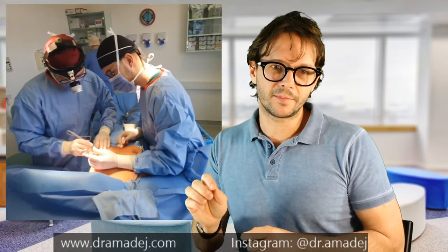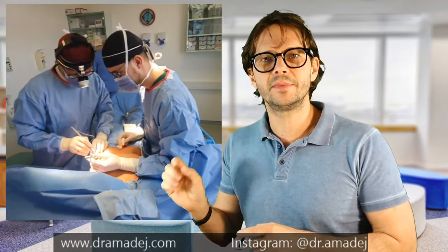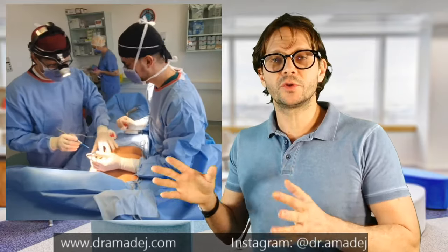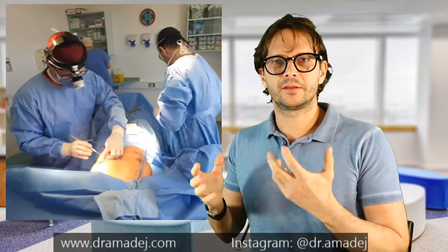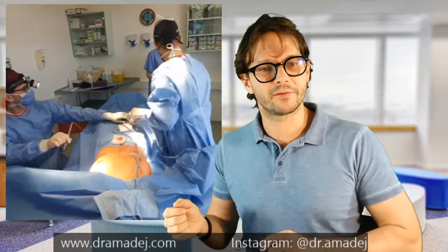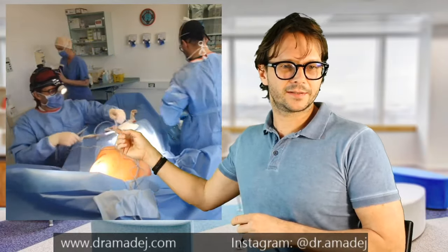This procedure is really bloodless — there is minimal loss of blood, practically nothing. It should not make any patient anemic, and complications in this way are extremely rare and almost never happen.